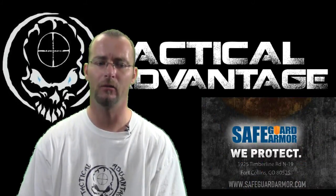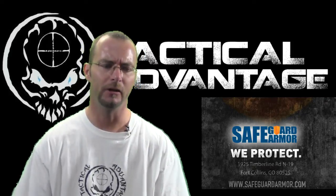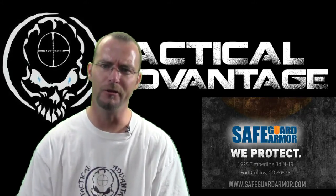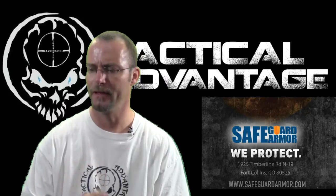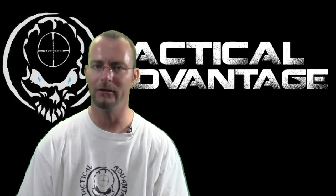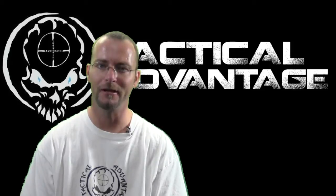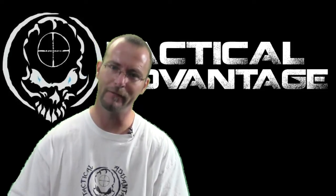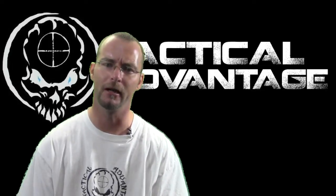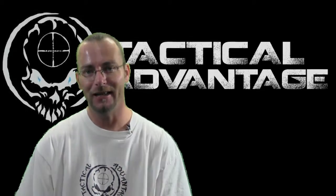They're located in Colorado and I'll put up some links as we go through and look at the product. I've really been trying to work on the application of using this body armor as a civilian. Can you use it in the real world? Is it a fallacy? Do you really need it or is there something to it? I have some pretty strong opinions on this and we're definitely going to look at the product. I'm going to give you guys some close-ups and real detail on what it is and how I feel about it. So thanks for stopping by — let's check it out.